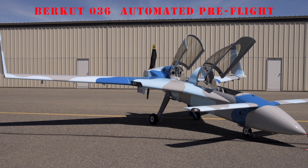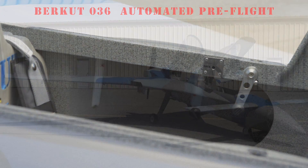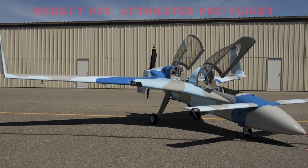It also turns on the strake compartment lighting so that the fuel level sight gauges can be read and checked. Be sure to check out the Controlling the Electronics video for more specific details.